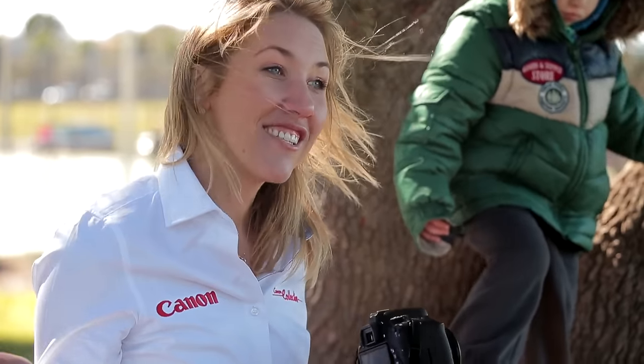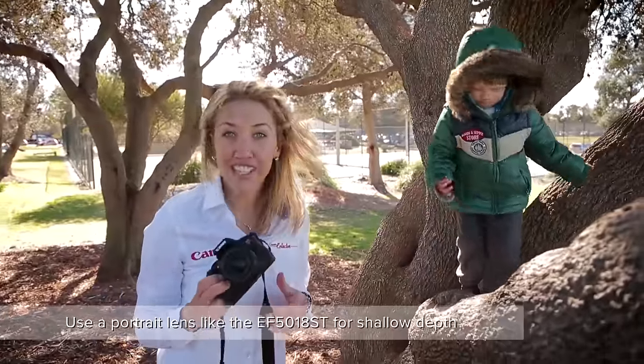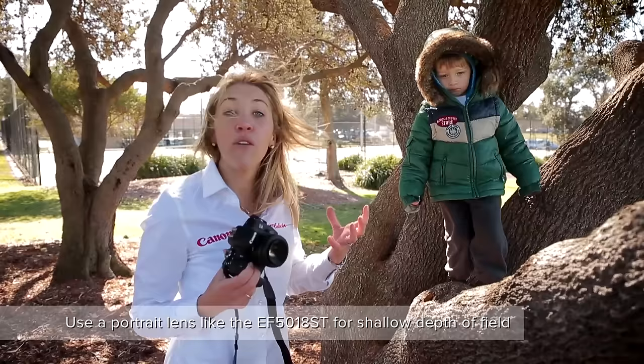Now that I've got some great shots, I've moved over to a 50mm 1.8. This is a beautiful portrait lens, and it really helps with the shallow depth of field, allowing the subject to pop from the background.